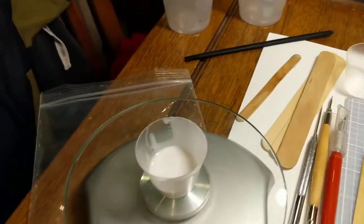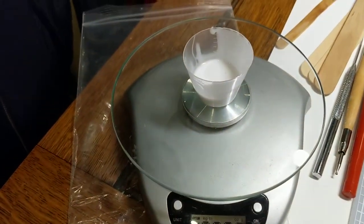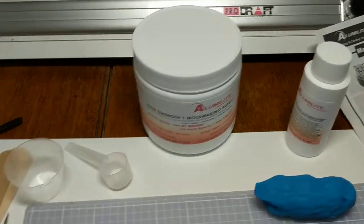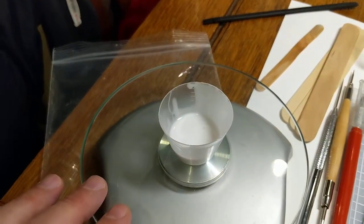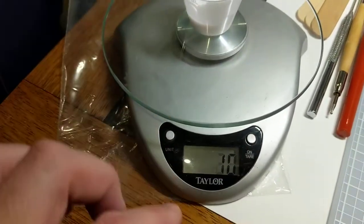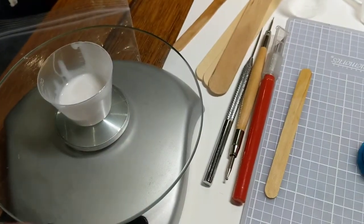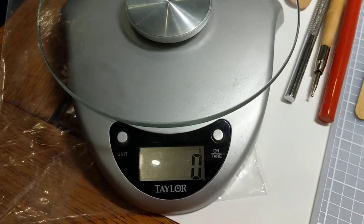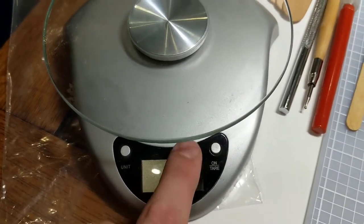Over here on my scale, I've got 10 grams of Part 1 in a 1-gram cup — these things mix 10 to 1 typically, which is a nice easy ratio to work with. So I've got 10 grams inside a 1-gram cup, giving me 11 grams total. I've tared the scale to zero.